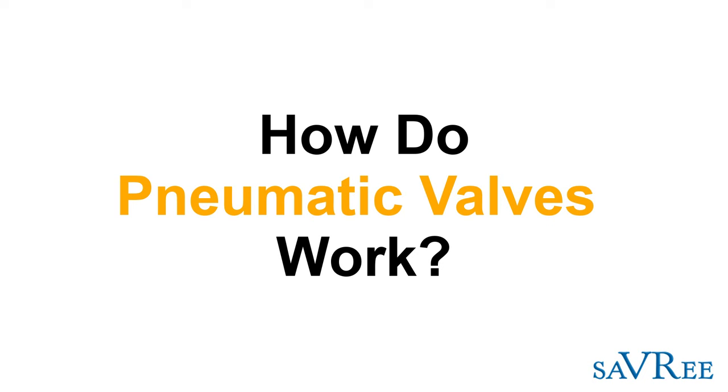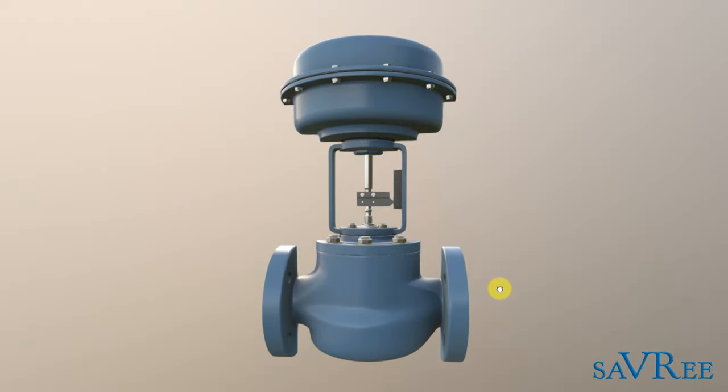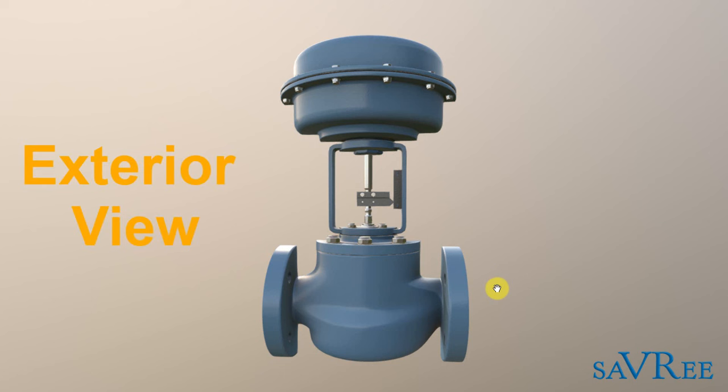Today we're going to look at a pneumatically actuated globe valve, and I'm going to explain how it works and look at some of the main components. Here we have the exterior view of a pneumatically actuated globe valve — I'm just going to refer to it as a globe valve from now on, otherwise the video's going to get quite long.